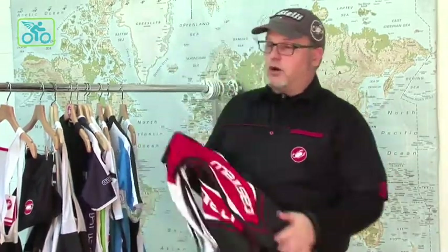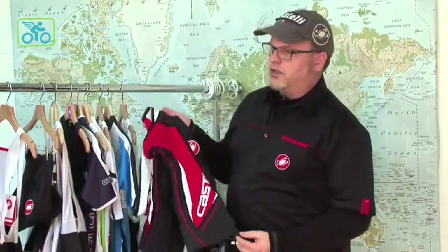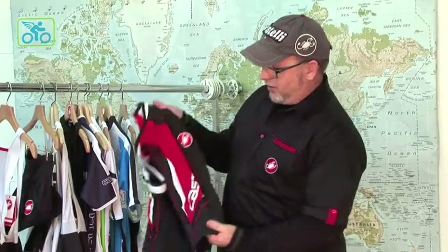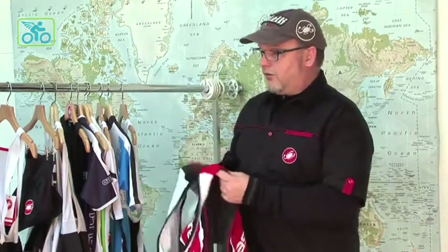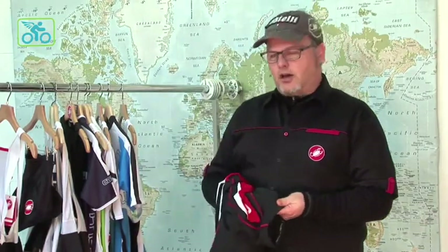We'll start off with our Presto short. It is a great, great price point short that Castelli does — one of our better sellers. It comes in four color ways. The red and black one I have in my hand is one of our more popular ones. It features an Infinity Lycra, which has a great hand to it — very, very comfortable, soft to the skin.